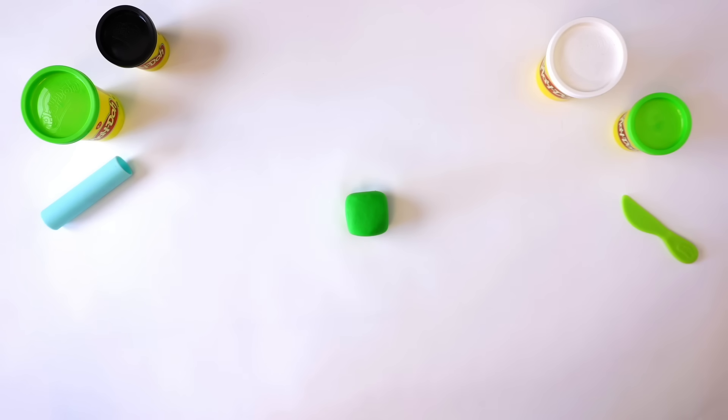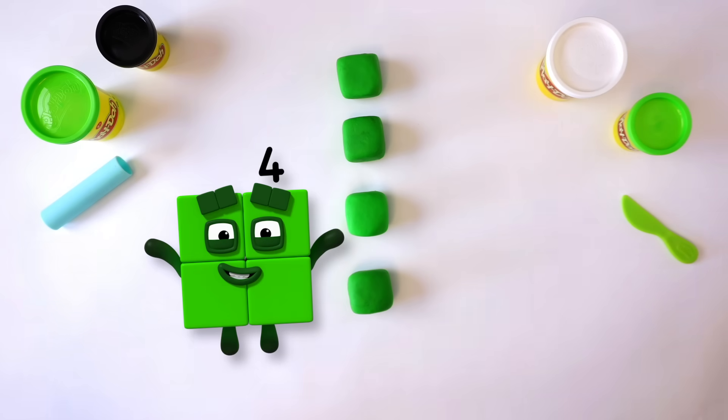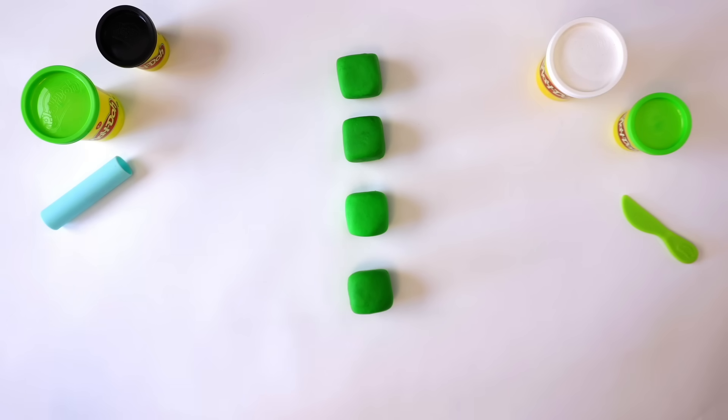For 4, we need 4 cubes. So we need to repeat what we did before 3 more times: 1, 2, 3, 4. 4 cubes.